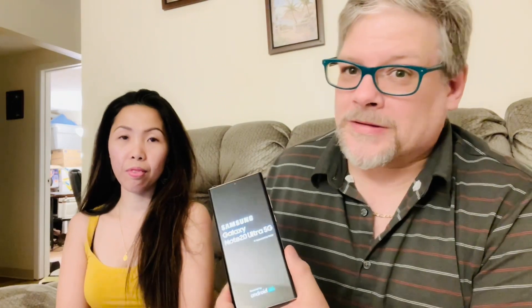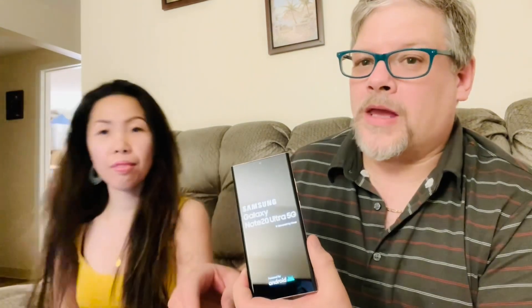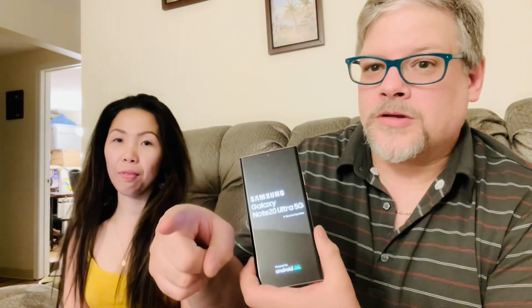It takes a couple minutes, you know, it's technology. While we're waiting, go ahead and subscribe to us and hit that like button. Here it goes — it's open now. T-Mobile carried it out there, true 5G.